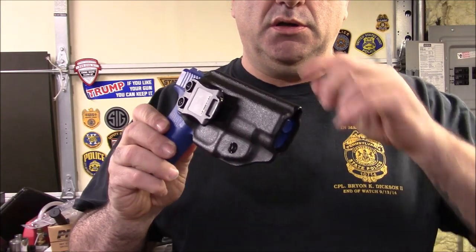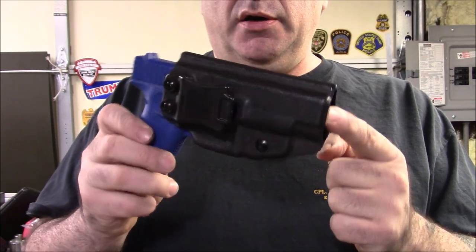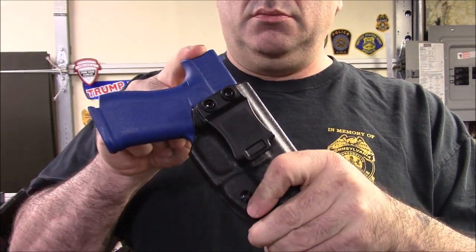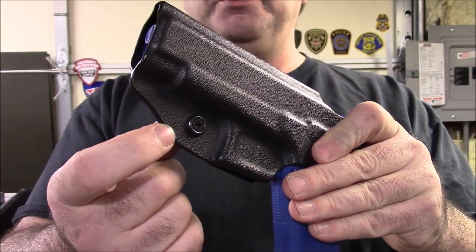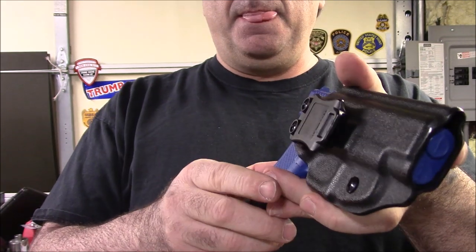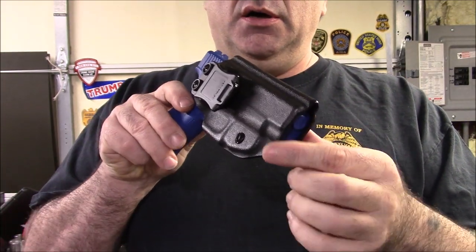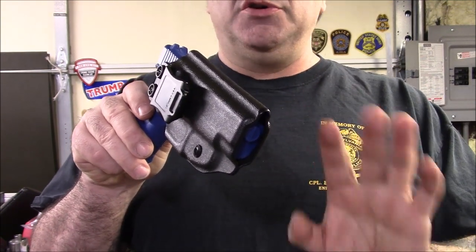Here is the inside-the-waistband holster for Mr. Becker — he's from New Jersey so he'll be getting it pretty quick. Glock 48 inside the waistband, very minimal, adjustable tension screw right here. Awesome click, no movement. What I do differently is I put the tension adjustment expansion part on one side. You can see this side is flat and this side is not. Most holsters I've seen have the expansion part on both sides.